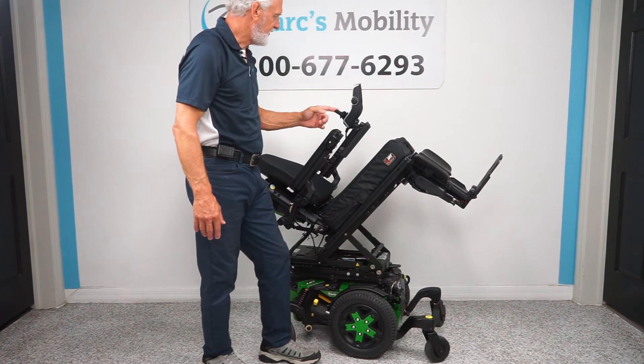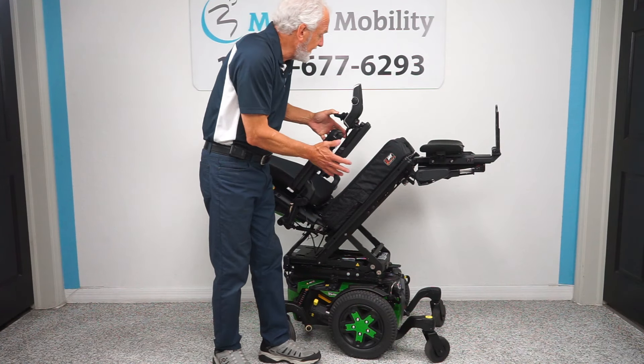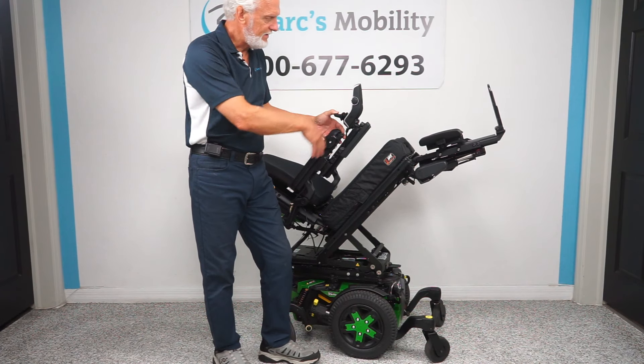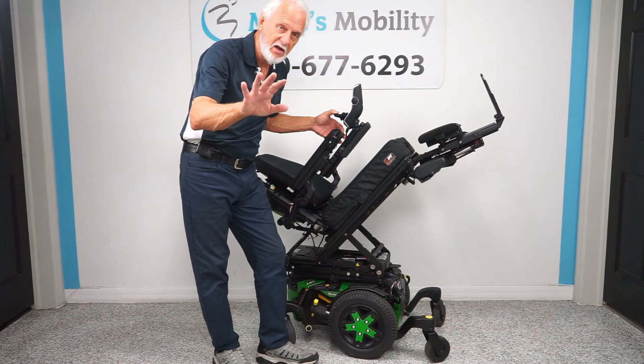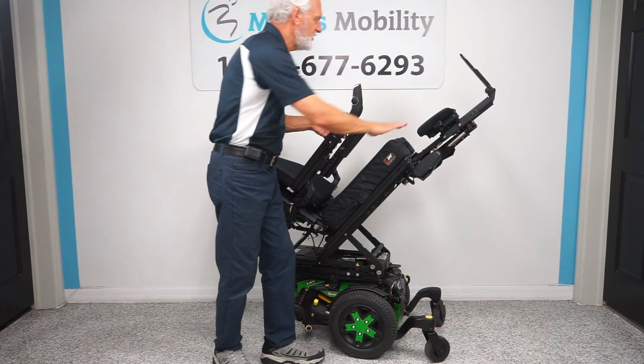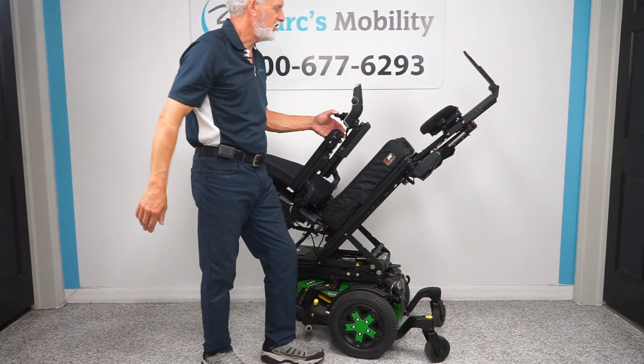Now I'm going to show you just the feet. Remember, we can adjust these seats — so if you're five feet tall, five-eight, five-four, or six foot and skinny, you can still use this chair. We can adjust the seat depth and everything on this chair to fit your body size. That's a little extreme, but if you need some circulation you can see how you can do it.